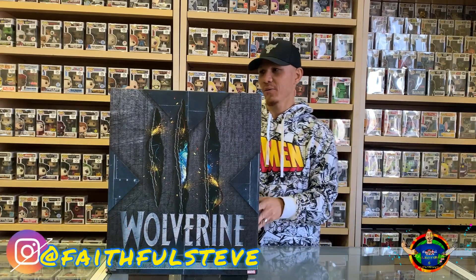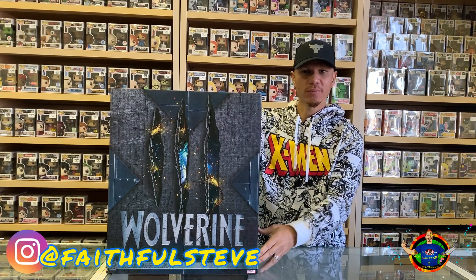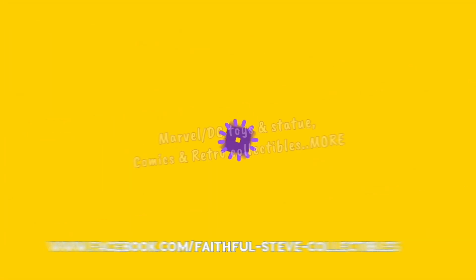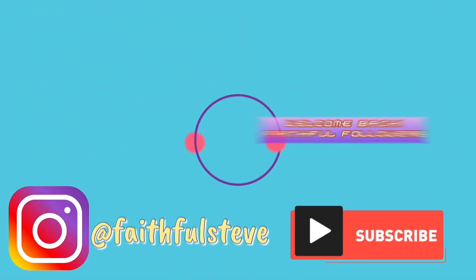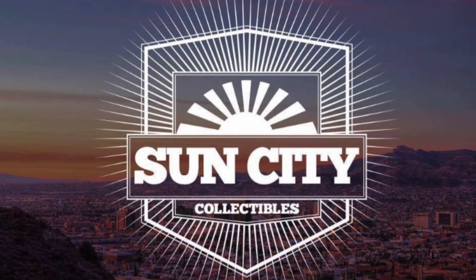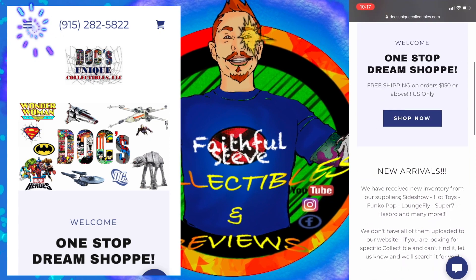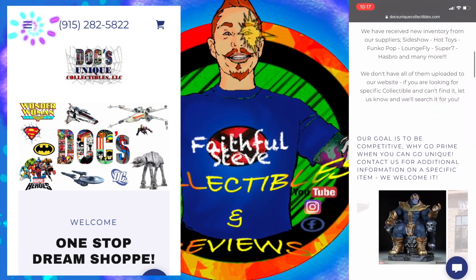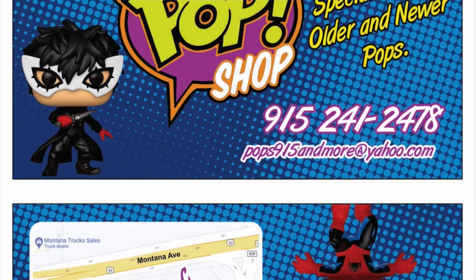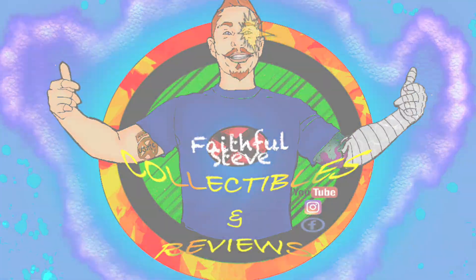What's going on faithful followers? Right here we have Wolverine Premium Format from Sideshow, so without further ado let's dig right in. Don't forget about the giveaway on the road to 100 YouTube subscribers at Sun City Collectibles, where I get all my local toys, and Dan at Doc's Uniques Collectibles, the one-stop dream shop. Special thanks to 915 Pops and More — if you're ever in the El Paso area, go check them out at 3790 North Saracosa.